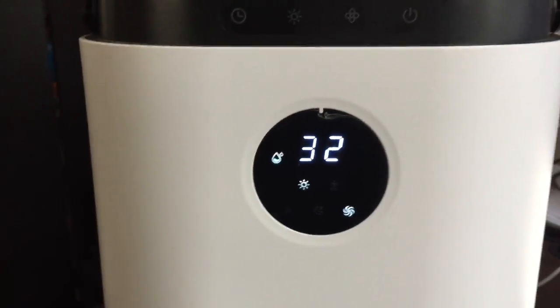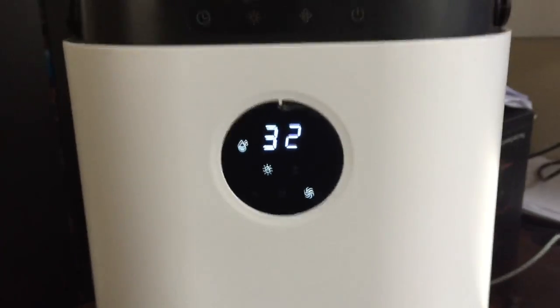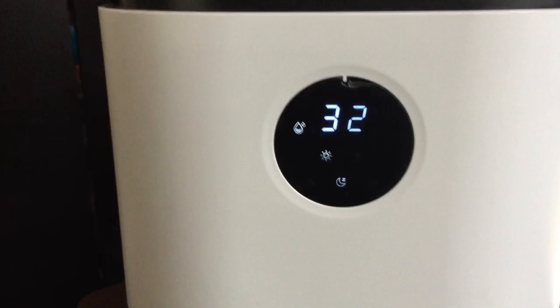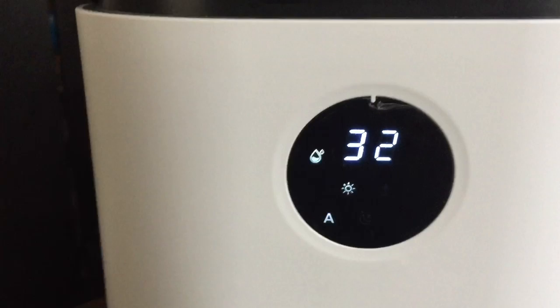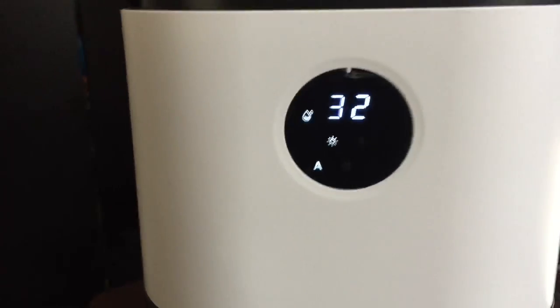Hear the noise when the fan is on high mode. And then the noise when it's in sleep mode. As you can tell, it is pretty noisy. If you just put it on auto, it will just run whenever it needs to.